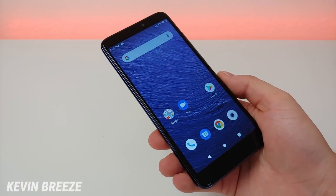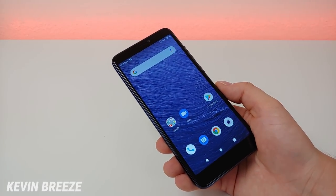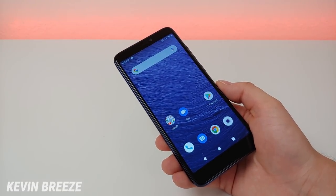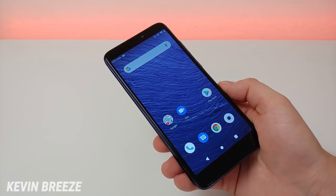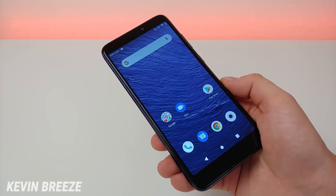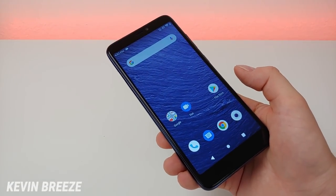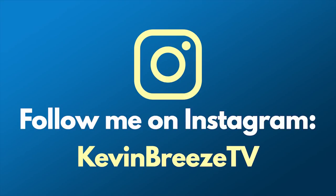Overall I'm pretty happy so far with the Hot Pepper Ghost. Of course it is an entry-level phone and I don't know exactly what the price will be yet, but as soon as I do I'll update the link in the video description. In the meantime you can go to hotpeppermobile.com to learn more. Let me know what you think — are you happy that it's a factory-unlocked phone that works on all four major US carriers? Make sure to subscribe and give this video a thumbs up. Join the Kevin Breeze Tech community on Facebook, and follow me on Instagram at KevinBreezeTV.